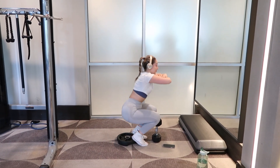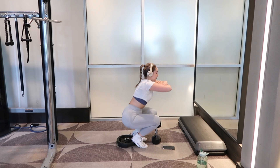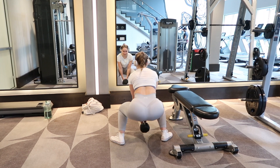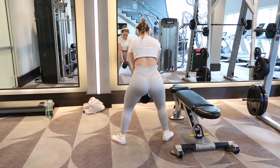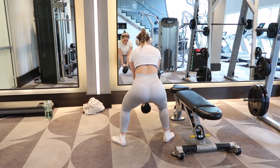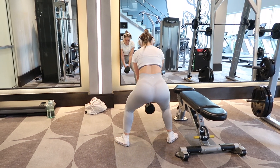After each set, I do rest for about 30 seconds. Next, we're doing dumbbell sumo squats. I currently have a 20-pound dumbbell — you can use more weight if you'd like. My dumbbell is horizontal, allowing full range of motion. I'm also going slow and controlled, keeping tension in the glutes.